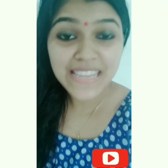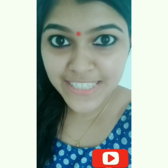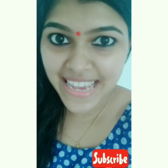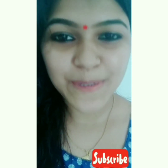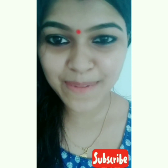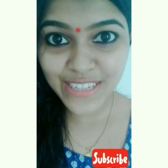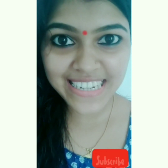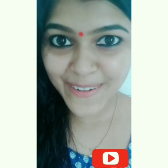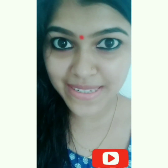Hi all, welcome back to my channel All in MyStyle. In this video, we are going to have a nice evening snack recipe. We are going to make cutlets, so let's try this. Please subscribe to my channel and click the bell icon. Let's go.